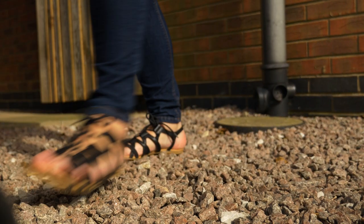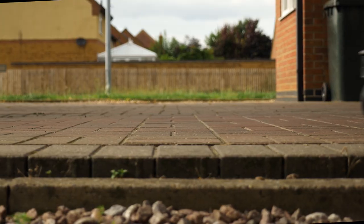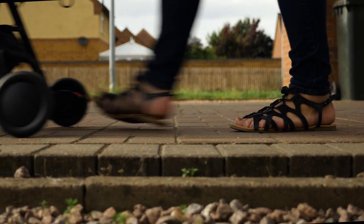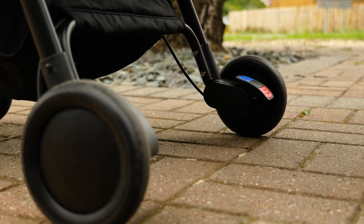It's also possible to lock the wheels, meaning that you don't need to stick to smooth surfaces. There's suspension on the rear wheels to keep your passenger comfortable.